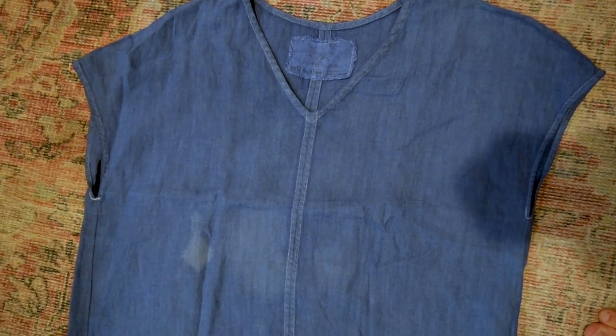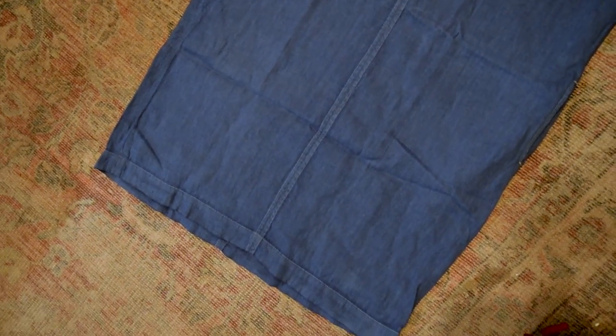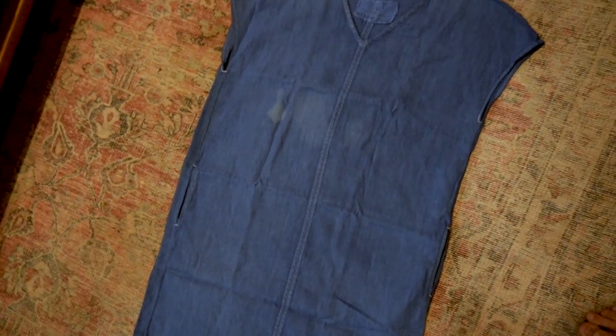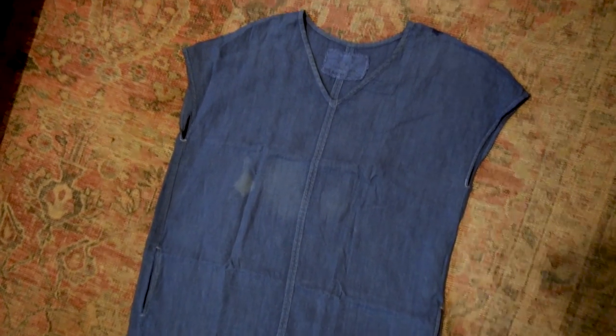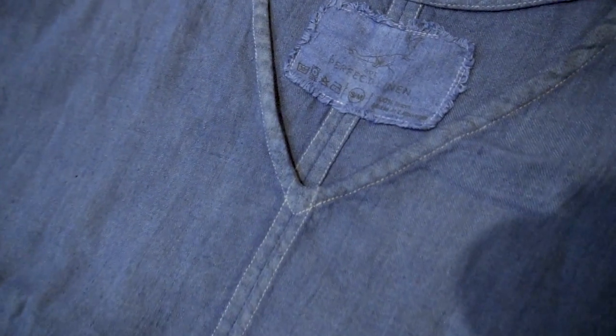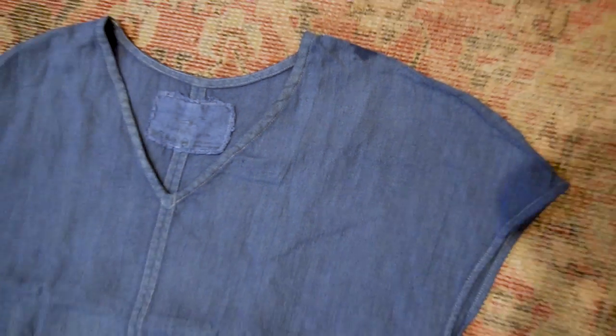Here is the before — you can see the Not Perfect Linen dress was previously dyed and is blotchy right around the chest. It started originally as a beige color and the previous owner had tried to over-dye the beige with an indigo denim-colored blue, and it just didn't work out very well.